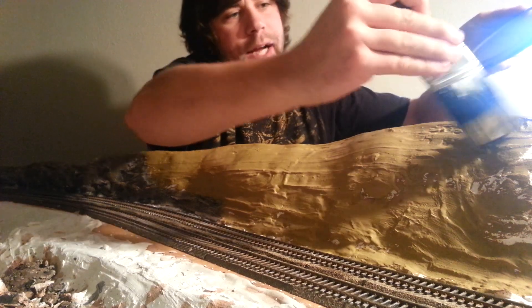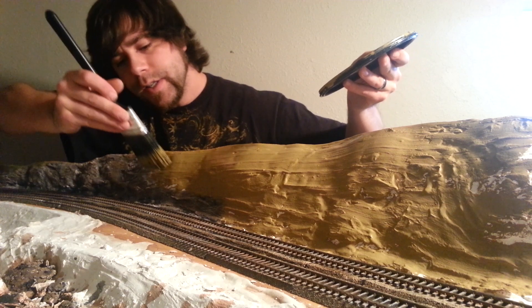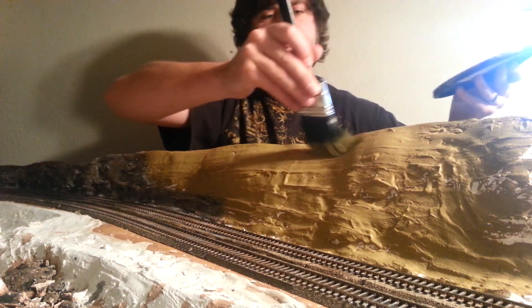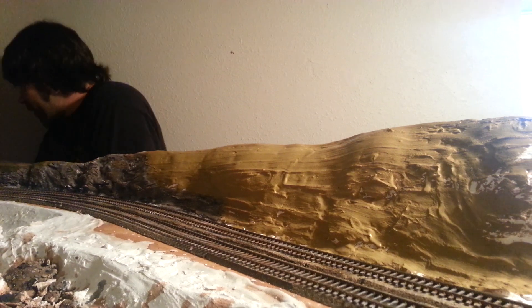Now that we've got that done and it's still wet, I'm going to apply a Woodland Scenics soil fine turf. It's very small. It looks really nice with this color — it accents very well. Let's go ahead and get started on that.